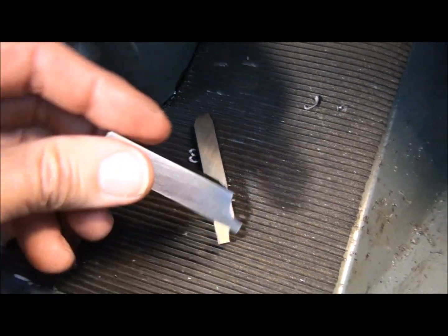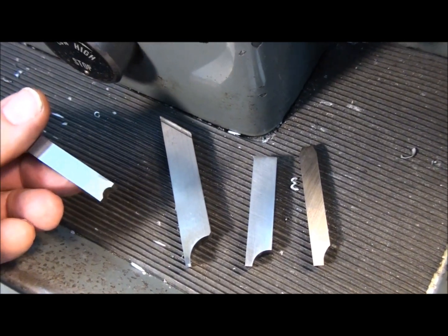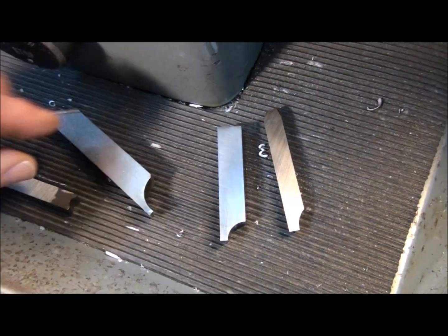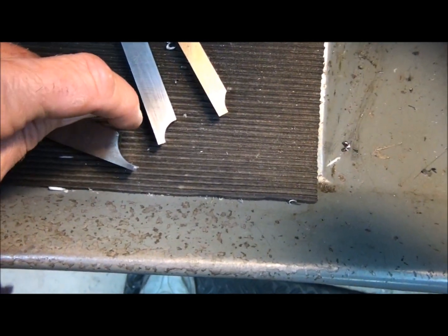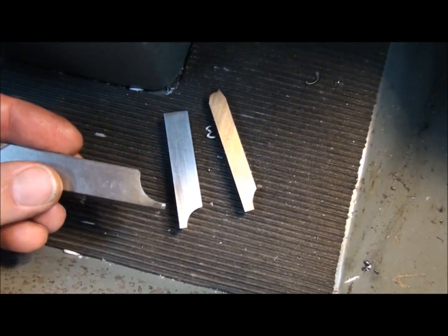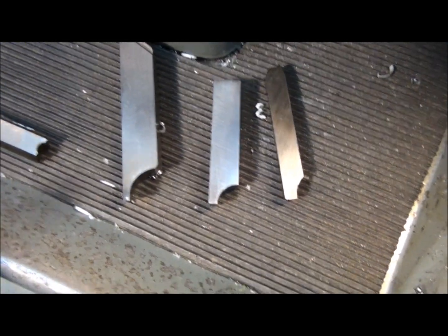I discussed making form tools a little bit in my thread cutting video on how to grind a threading tool. I mentioned that a threading tool is a form tool. Basically, it's a form tool. If you look at it straight down from the top, you can see the form you want to cut ground into the tool. The top of the tool is flat. A form tool is meant to be used in a horizontal orientation, so there's no back rake on any of these tools. They're just flat on top.